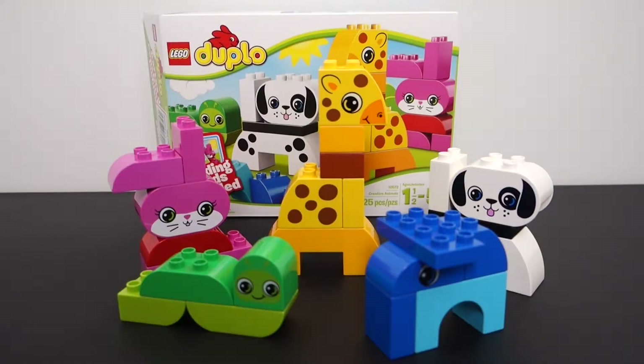I think that's about it — I think we covered everything here. This is Lego Duplo set 10573 Creative Animals, 25-piece set. Get it for $8 if you can at Walmart. If you have a young child at home, they're going to love this — maybe even for yourself if you're an adult that wants to build these cute animals. I did it. Thanks for watching and I'll see you in the next video.